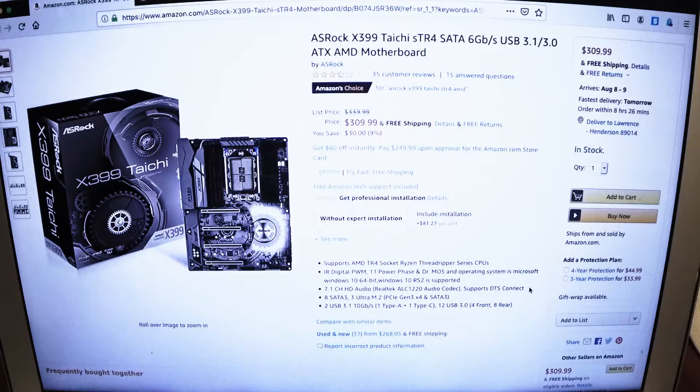I'm using a Taichi — the ASRock Taichi X399 motherboard. It's pretty decent price, $310 online, and it's easily available.